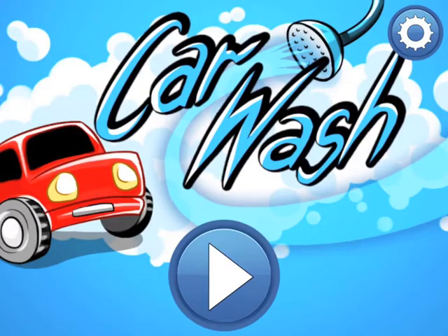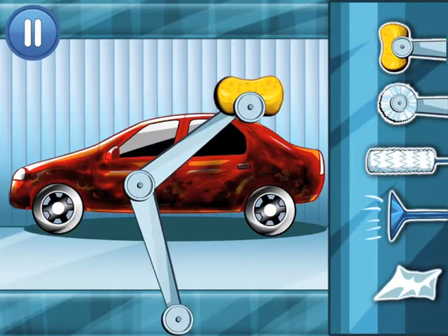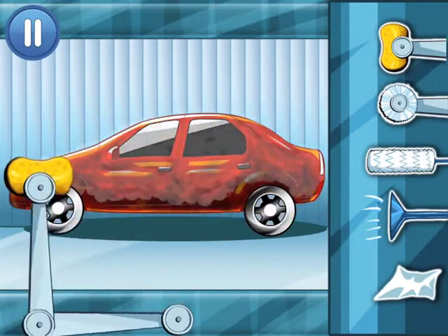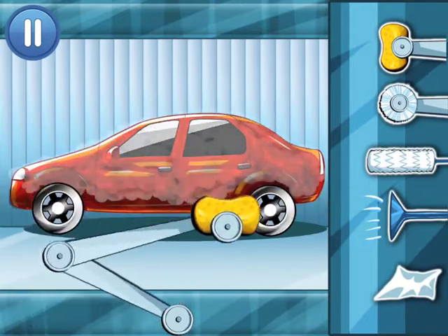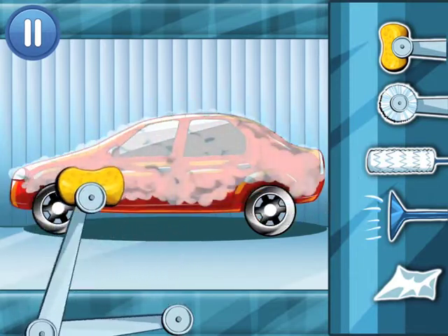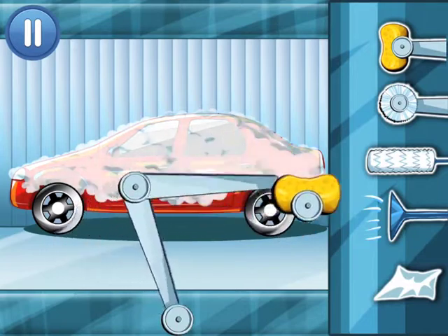Hi guys, today we're doing another car wash and today we're doing a simulator. This is a different car wash we've never done it before, so let's get started.